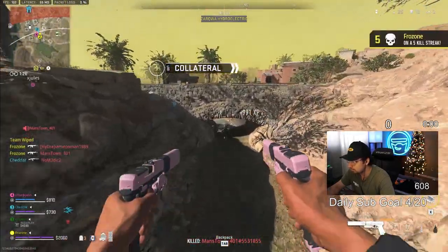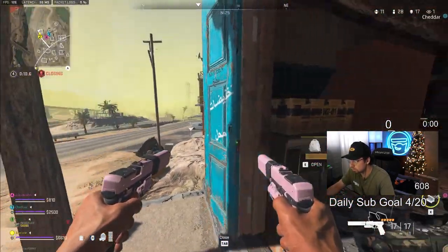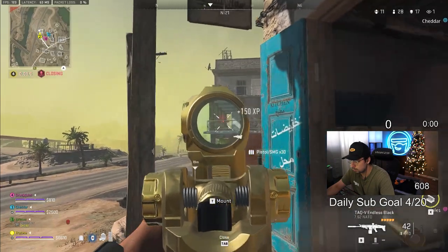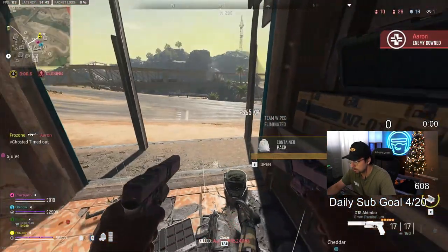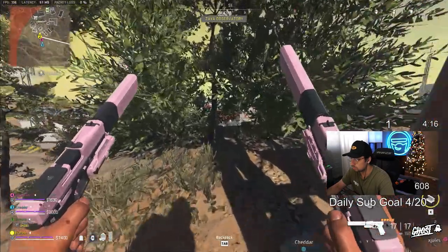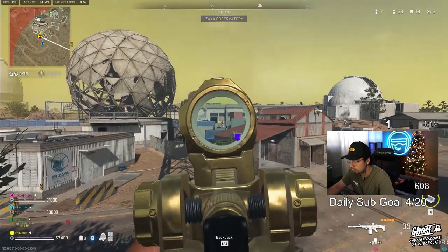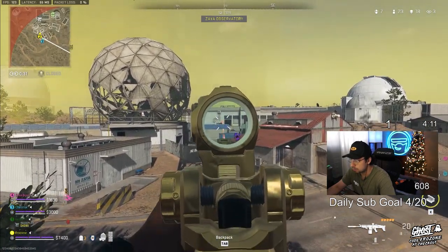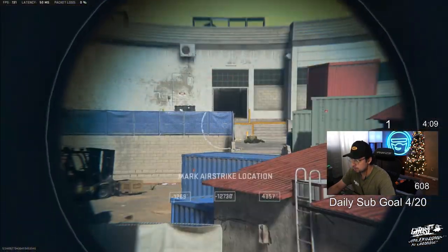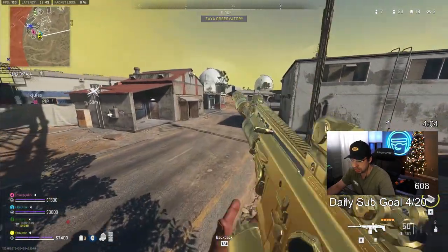Yeah, they flanked us, they flanked us. That's probably the guy. I can't use these pistols to save my life. He's so weak — oh yeah, knocked one! Maybe go up here. I'm gonna drop you my money, cheddar.